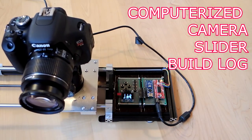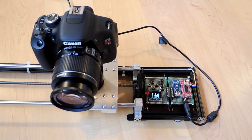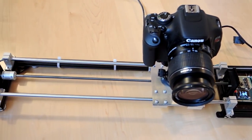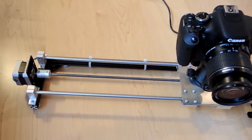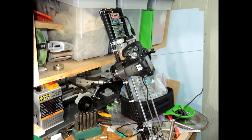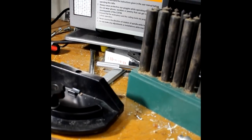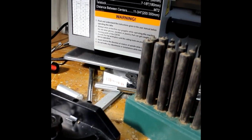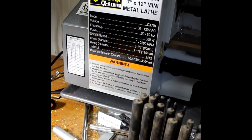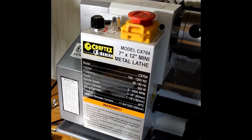Project time. This is a computerized camera slider. The idea of this product is it allows a camera to be tracked along at a constant velocity, which allows you to take a sweeping motion picture. Mounted on a vertical inclination, you get a sweeping video as you pan past something, and normally you add dramatic music in the background. It's a good shot — a good cinematography technique.